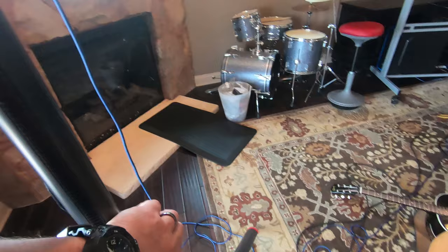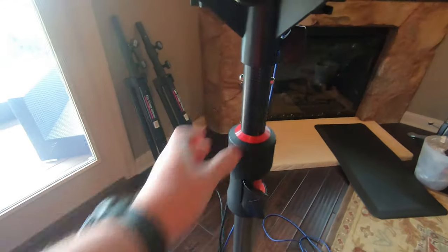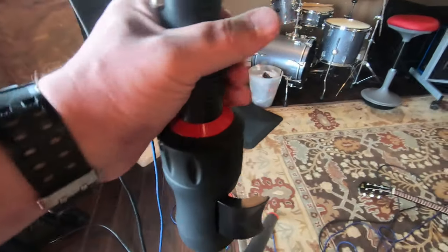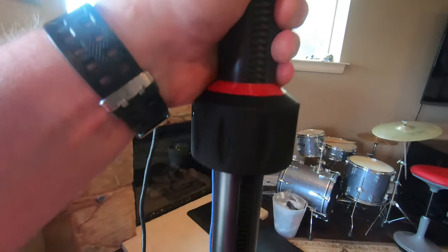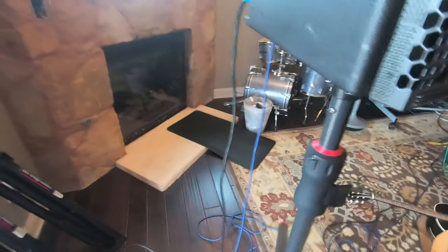Coming back over here, opening the clutch - you can see it wants to come straight down and it will not push the Meyer speaker up. However, I can actually lift this 80-pound speaker with one hand and get it up where I need to and get it in place.